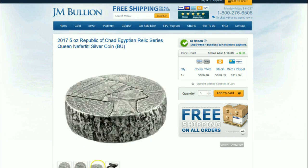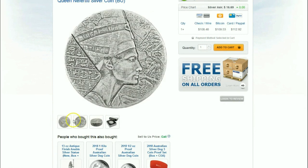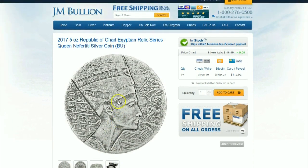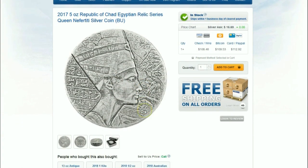Very nicely done indeed. The only other difference is the box is slightly different — it's the same look but just a little different color on the outside. That's not a big deal. My guess is the actual COA will be on the back or the bottom of the box, but it's a very nice coin indeed.